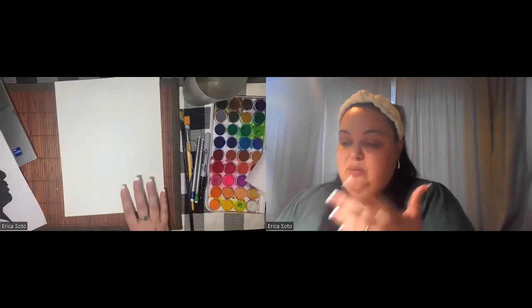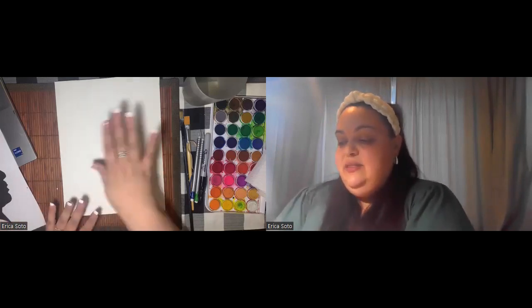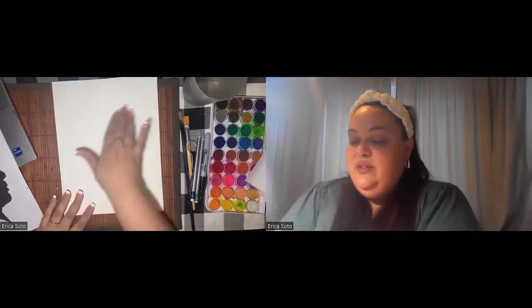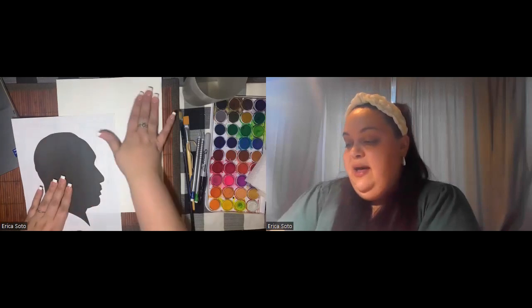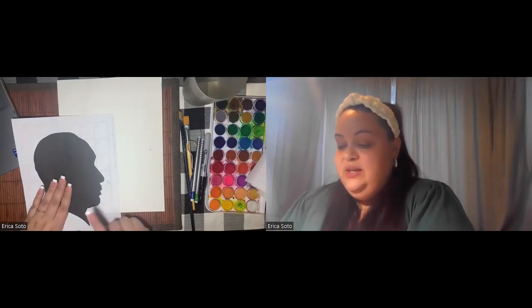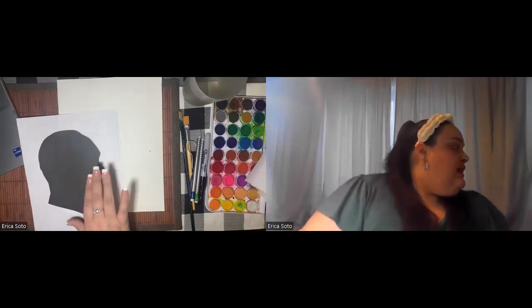We're going to start off with the sketch of the silhouette. When you're hanging something up and you want your eye drawn toward it, think about the placement of your design elements. The words are going to take up some space, so I want to place his silhouette off to the side — kind of catty-corner — so that the quote is coming out from his mind, with the words pouring out to the right side. To do the silhouette, you can print an image and then take scrap paper to shade over the back.